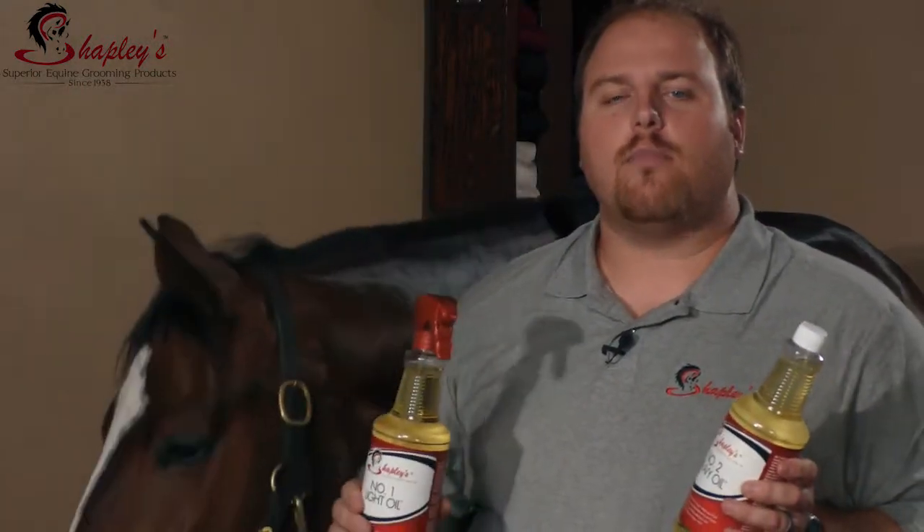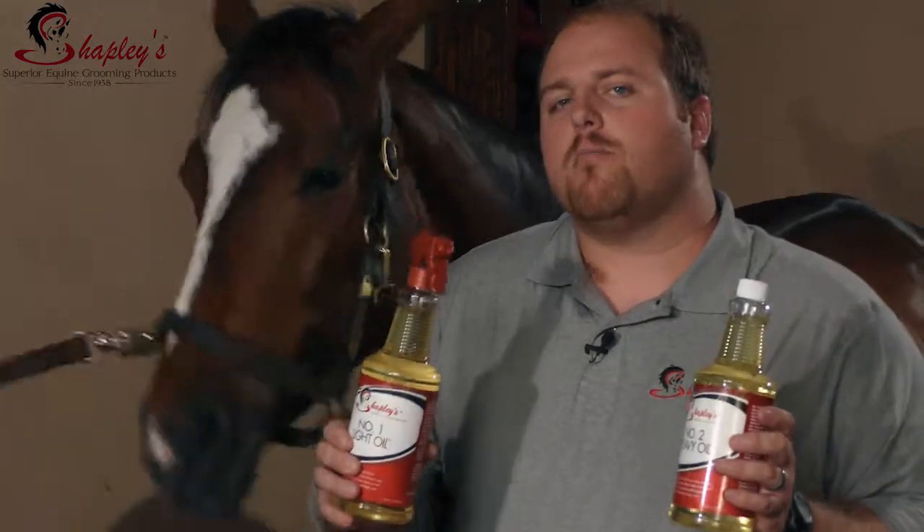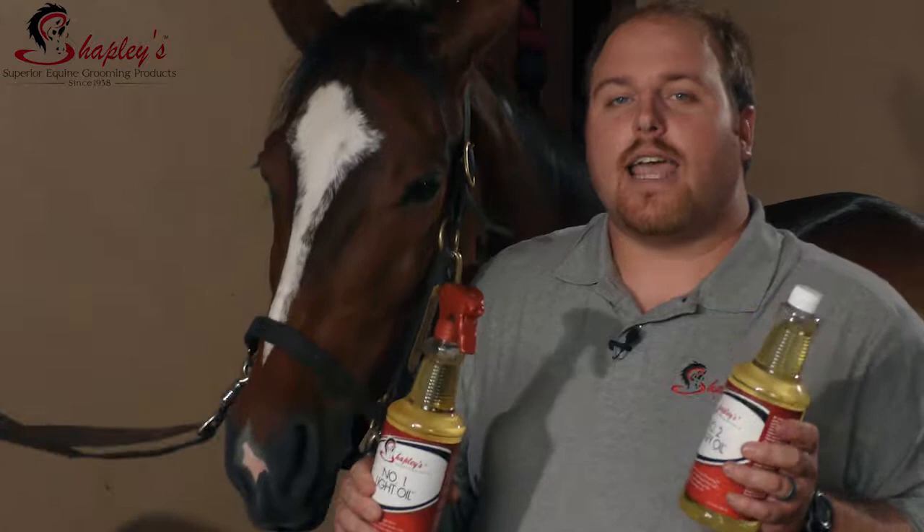Another way to apply this is to heat them. You can drop them in a bucket of warm water to help, and then once you apply it, it will help condition the coat even faster.